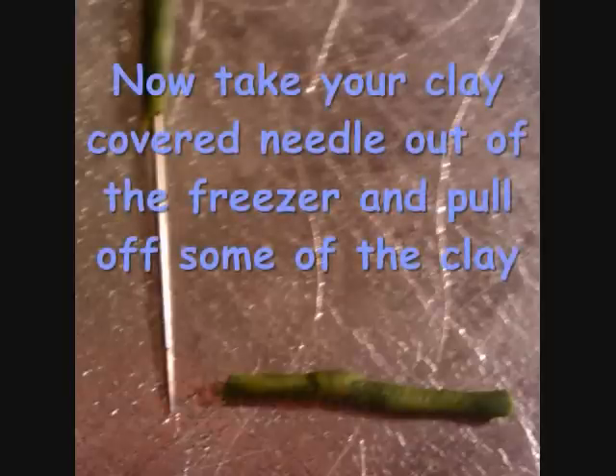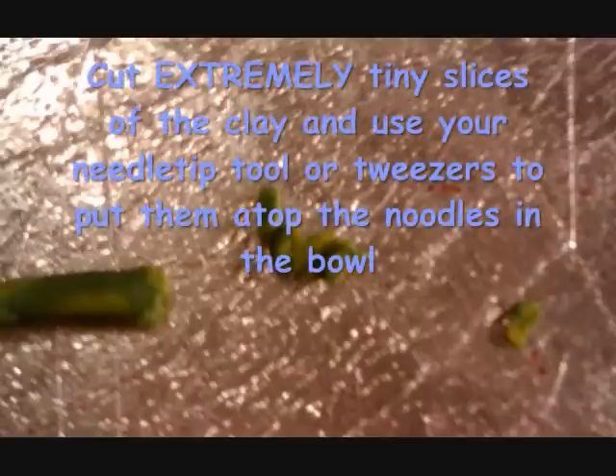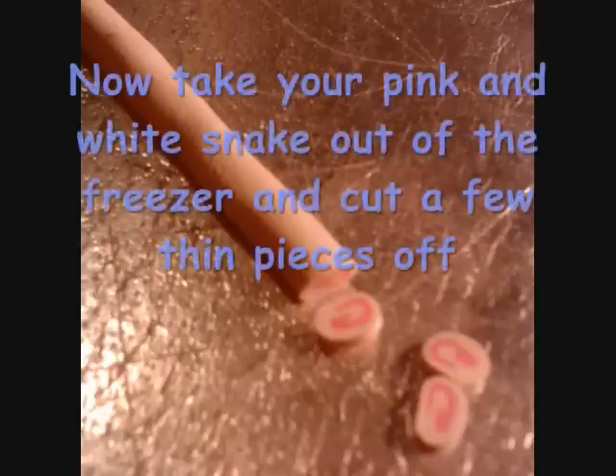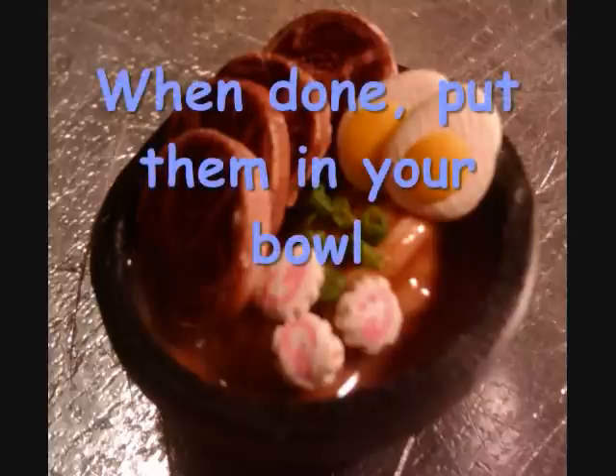Now take your clay-covered needle out of the freezer and pull off some of the clay. You need to work very quickly here or it will thaw and you will need to start this whole part over. Cut extremely thin slices off the clay and use your needle tip tool or tweezers to place them on your noodles in the bowl. Then take your pink and white snake out of the freezer and cut off a few very thin pieces. Use your needle tip tool to make small indents around the outer edge of each piece, then arrange them in your bowl.